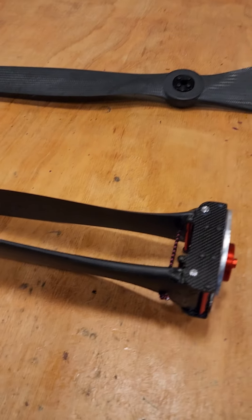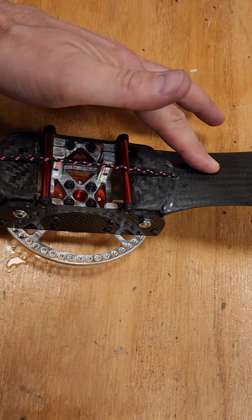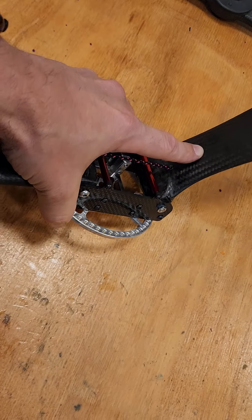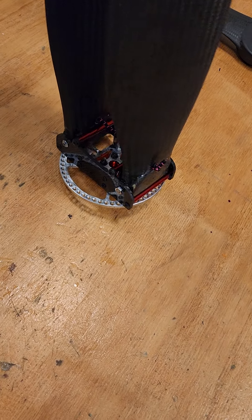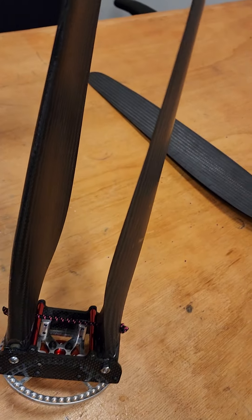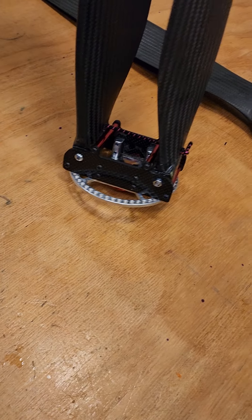I basically cut the prop in half — you can kind of see here — with the CNC router. I made this bottom metal piece as a balancer, it still has the screw-on bit, with carbon fiber plates on the side that hold it, and just a bungee to keep them together with stops so they can't go past center. They also fold down at the bottom.